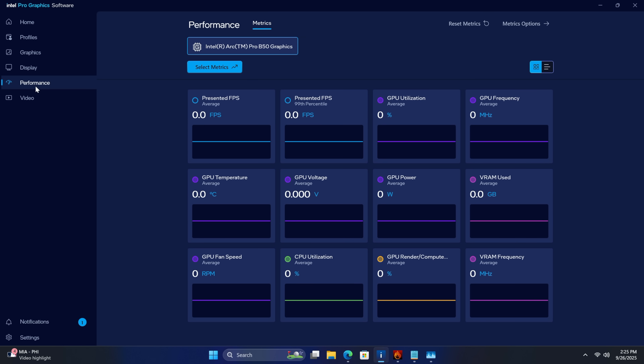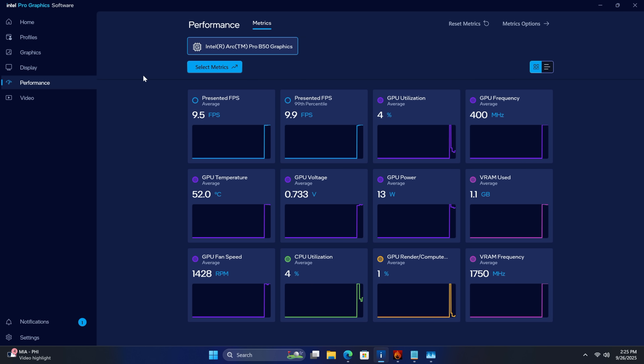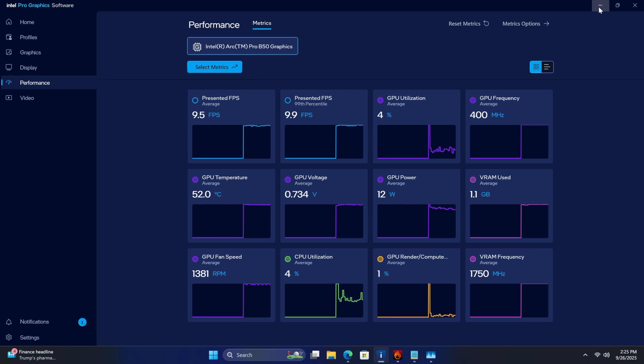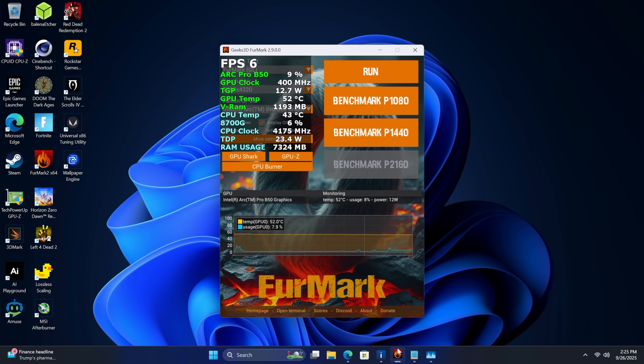Usually with these Arc cards — at least the B570 and B580 — we've got a little bit of performance we can unlock. With this card we have nothing unlocked. I did go through and try an older hack that worked on the first-gen Arc cards with the Acer Bifrost software, but it doesn't work on this one. I was hoping to get a little more out of it.